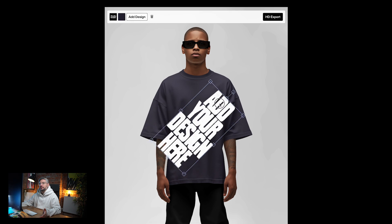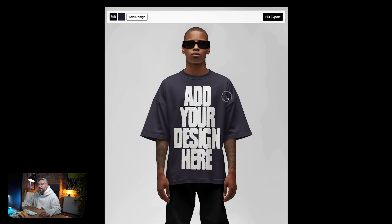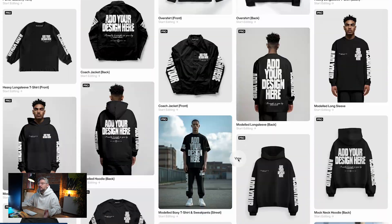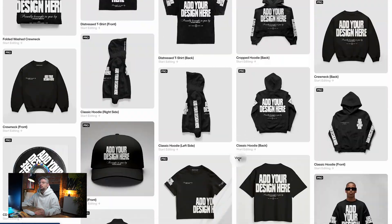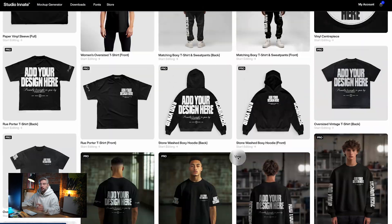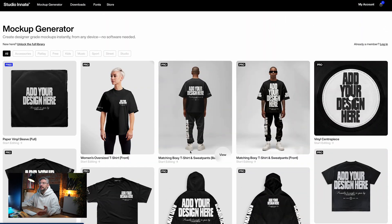One of the many benefits to this, aside from not needing any software like Photoshop or any prior experience, is that you get access to all of these mock-ups — and this is just the start. We are going to be adding so many more. By the time you look at the mock-ups available, there'll be even more because we're constantly adding them and taking requests. You've got different categories as well, and you can expect those to expand over time.